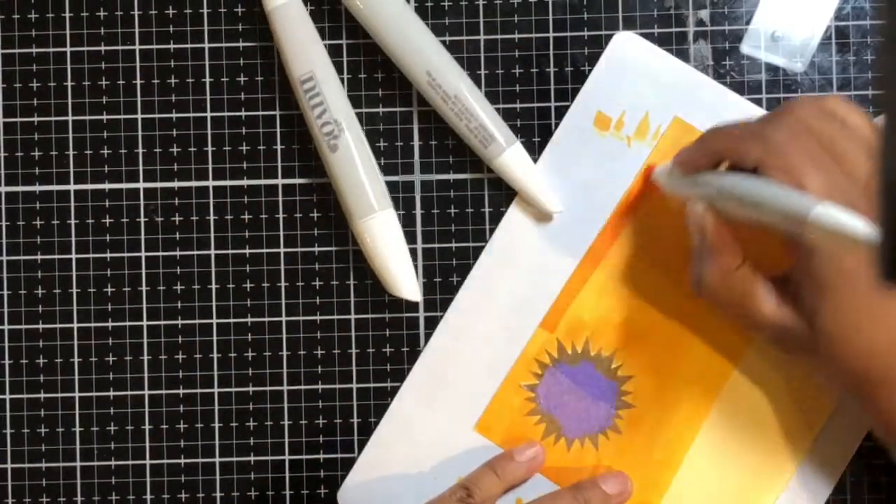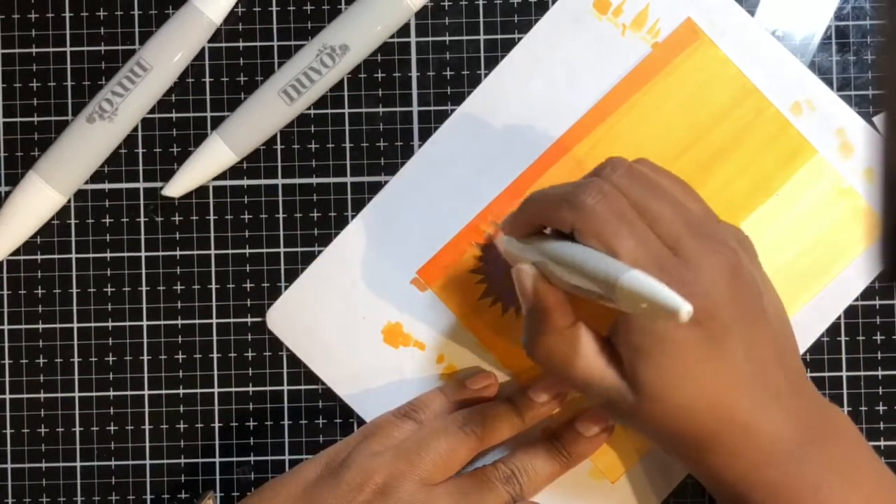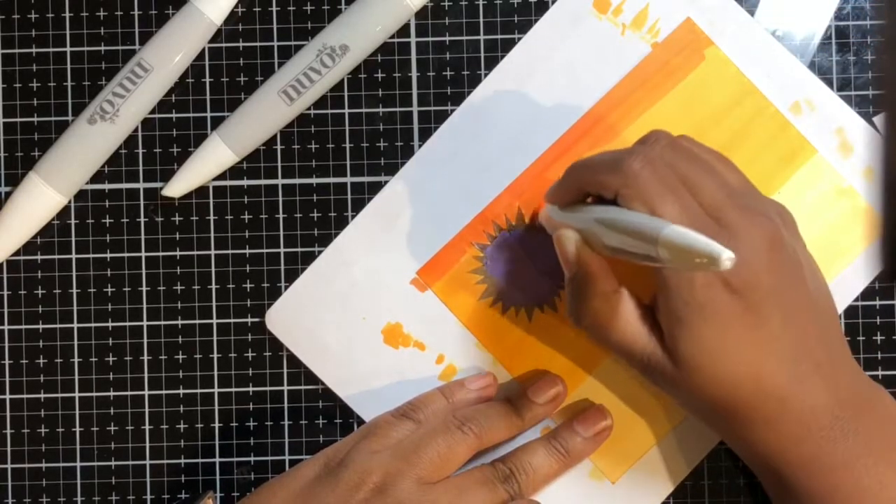Then I went with the darkest color. Look how deep and beautiful that orange is — I love that orange. It just reminds me of VersaFine.